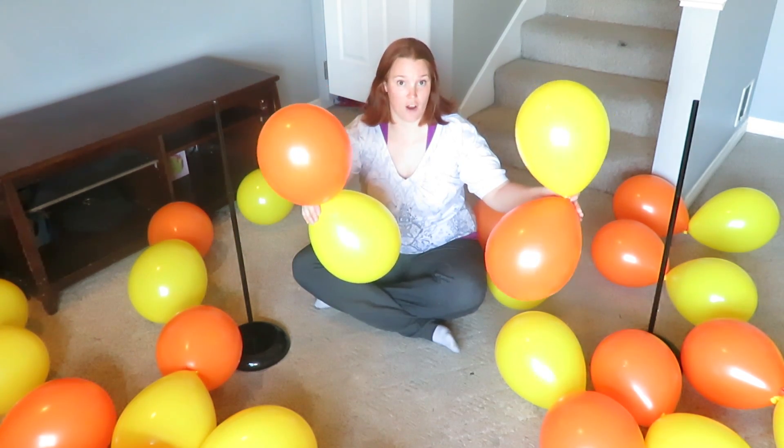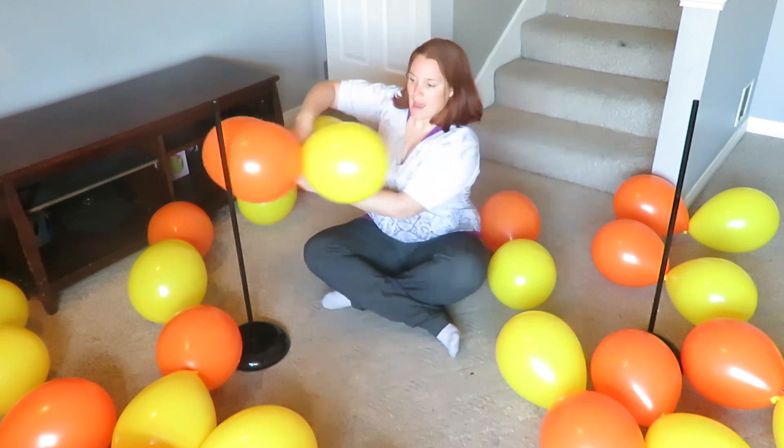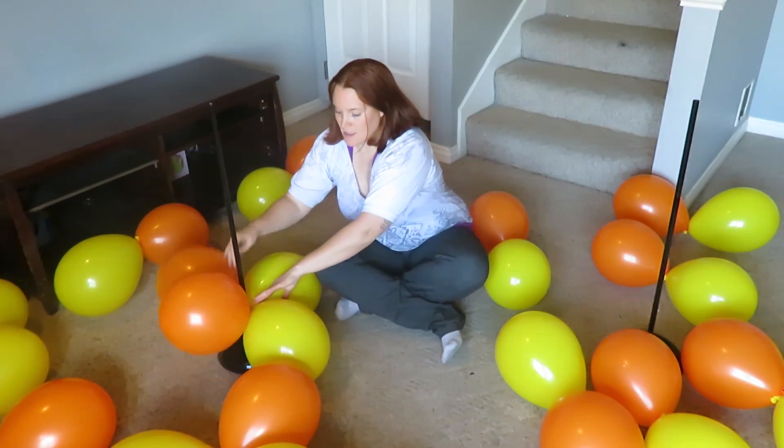Anyways, so the two ways are: one, you put them together like this and then you just slide them on.